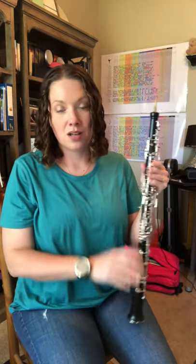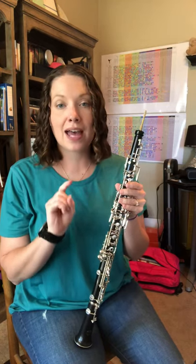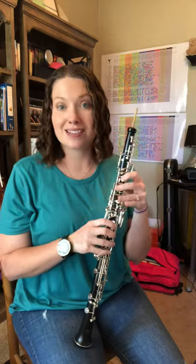A-flat scale. So for this scale, remember we have four flats: B-flat, E-flat, A-flat, and don't forget about D-flat.